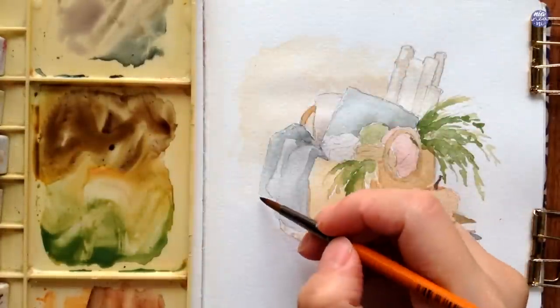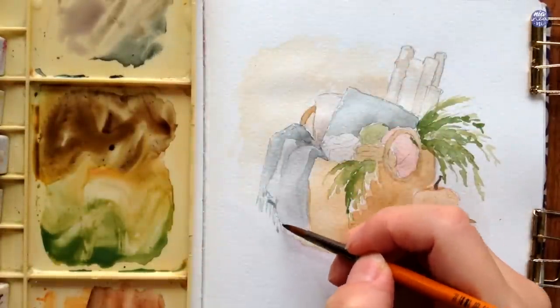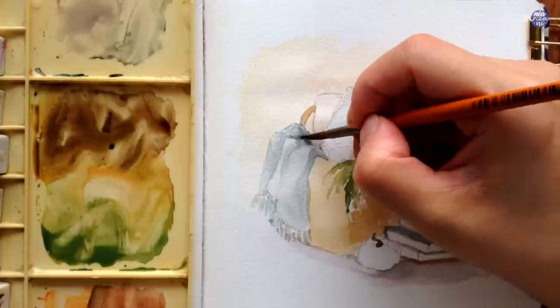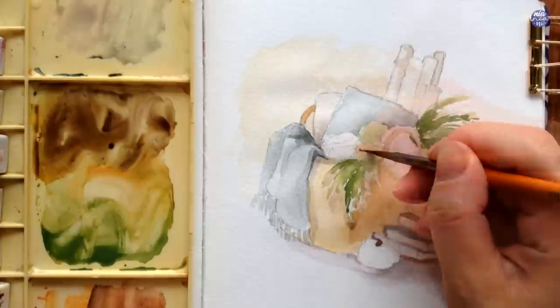For the sides of the blanket, I'm just going to use the same color as the blanket and paint on lines. Then I'm also going to add a bit of shadow using the same color in a thicker consistency and a bit more sepia for the inner part of the blanket as well as the sides.